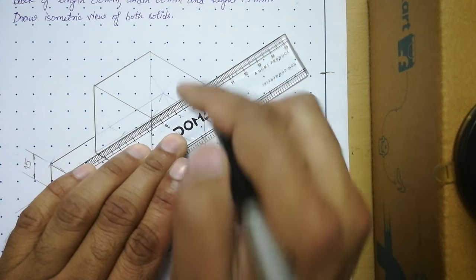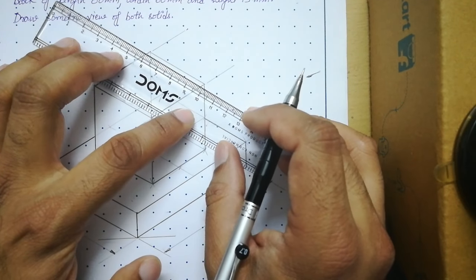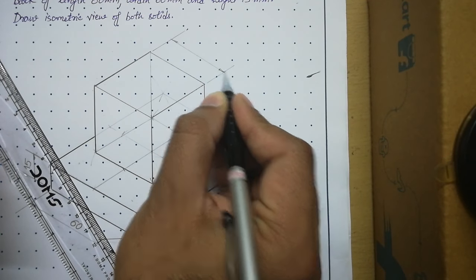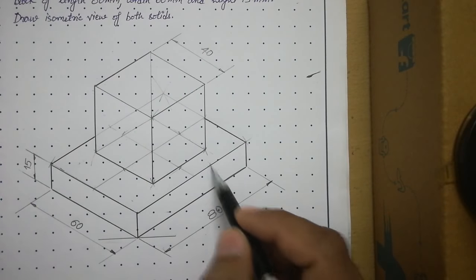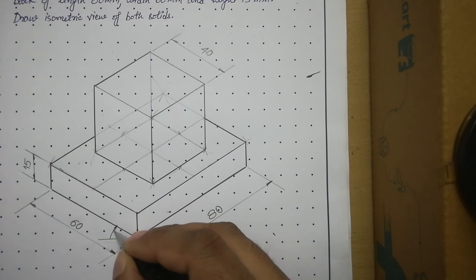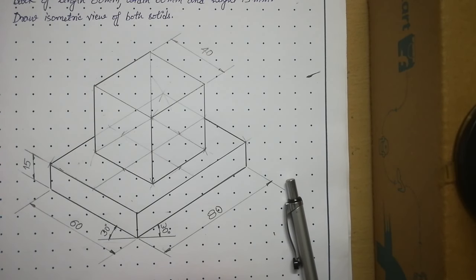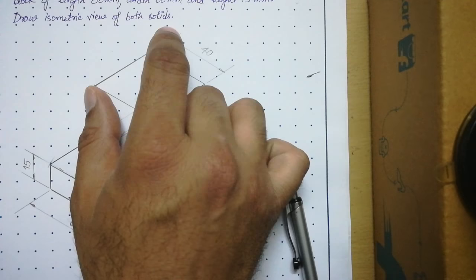For the top solid, which is a cube, only one dimension needs to be placed. Align with the axis, draw extension lines, roll back about 15 mm with the roller scale, draw a dimension line, add closed filled arrowheads, and write the side dimension of the cube. Since it is a cube, one dimension is sufficient. Finally, mark the 30-degree angles on both isometric axes. This is the complete final answer — I hope this helps you understand how to solve problems where two solids are given and you must draw their combined isometric view. Thank you.